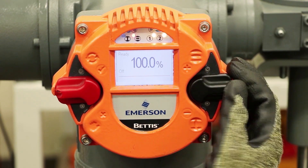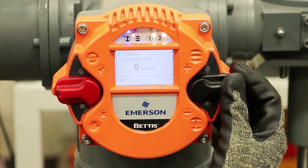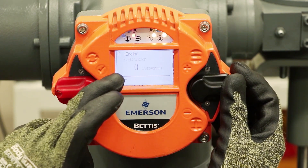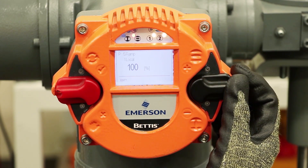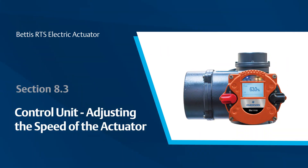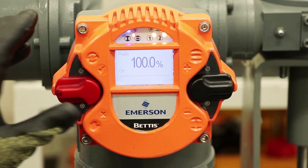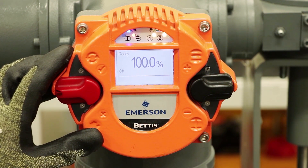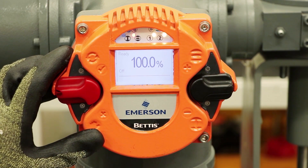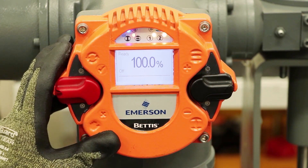If we go down in the menu we go through all of the configuration. Moving slightly on the switch lets us go one by one through the functions; a larger step jumps through sections. I'll be demonstrating how you can change the speed of the Bettis RTS actuator. This actuator has a brushless DC motor with variable frequency drive technology, allowing you to make modifications to the speed without changing the motor or any of the gearing. It's a newer technology in the world of actuation and a very exciting feature of this product.